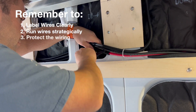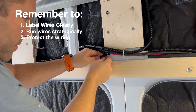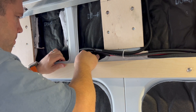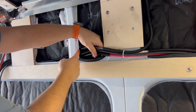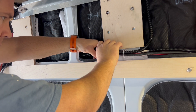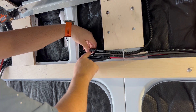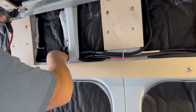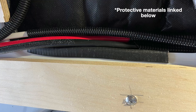Very important — protect the wiring. Vans can be used for many years and many miles. Vibration and sharp metal edges are significant hazards. Use conduit and rubber edge protectors where wires pass behind or near metal surfaces. In most cases I did both just to be sure. I'll link the protective materials I used in the description below.